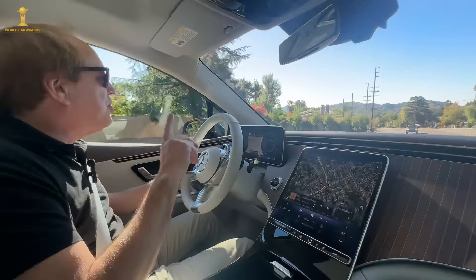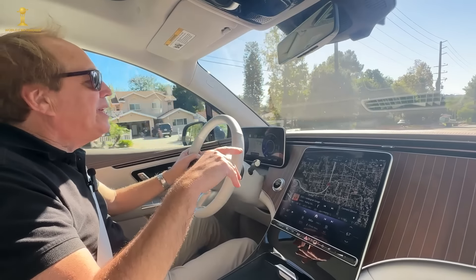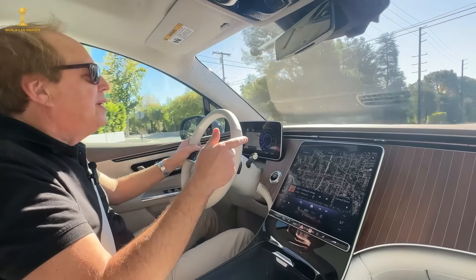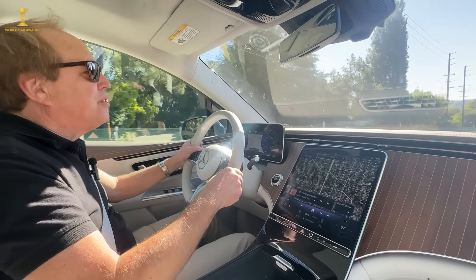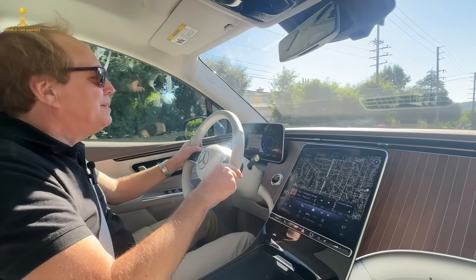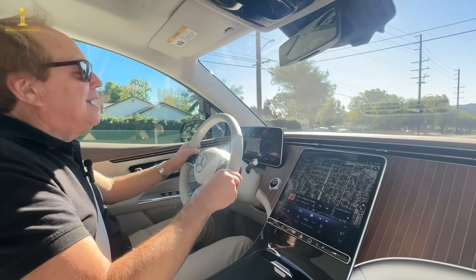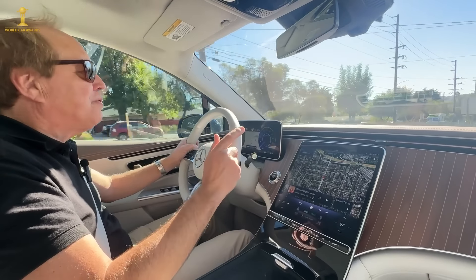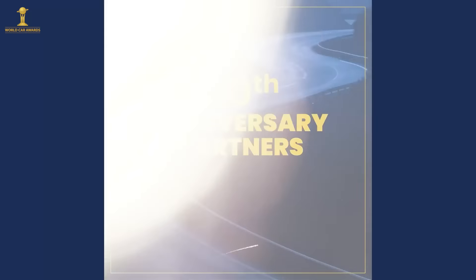It's also worth noting there is an AMG variant of this vehicle. Mercedes worked with AMG on different motor windings to boost performance to well over 600 horsepower. They've also done significant suspension, wheel, and tire tuning to improve handling. However, the AMG version actually has a little less range than this model because of its significantly greater power output.